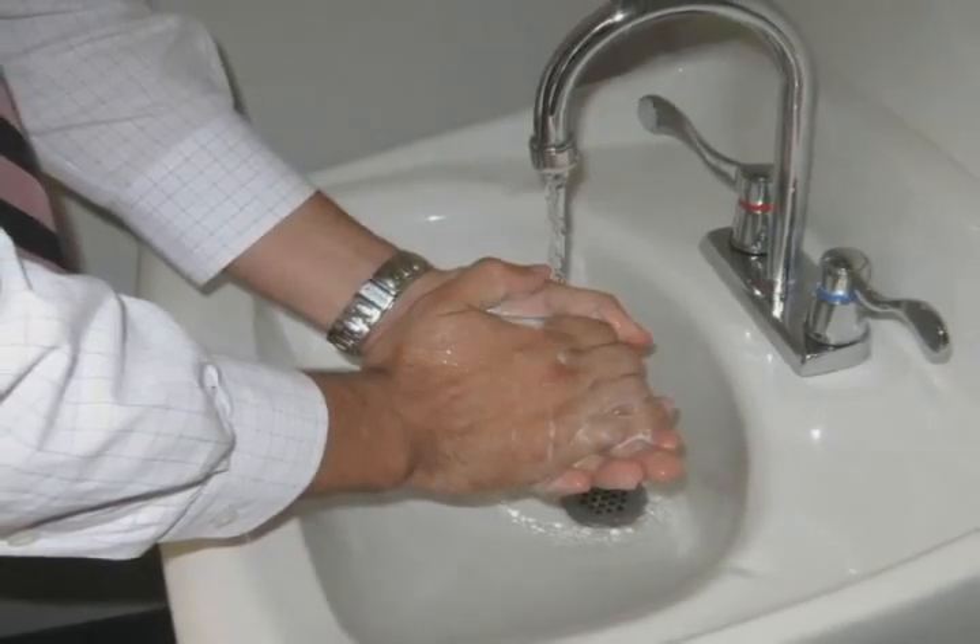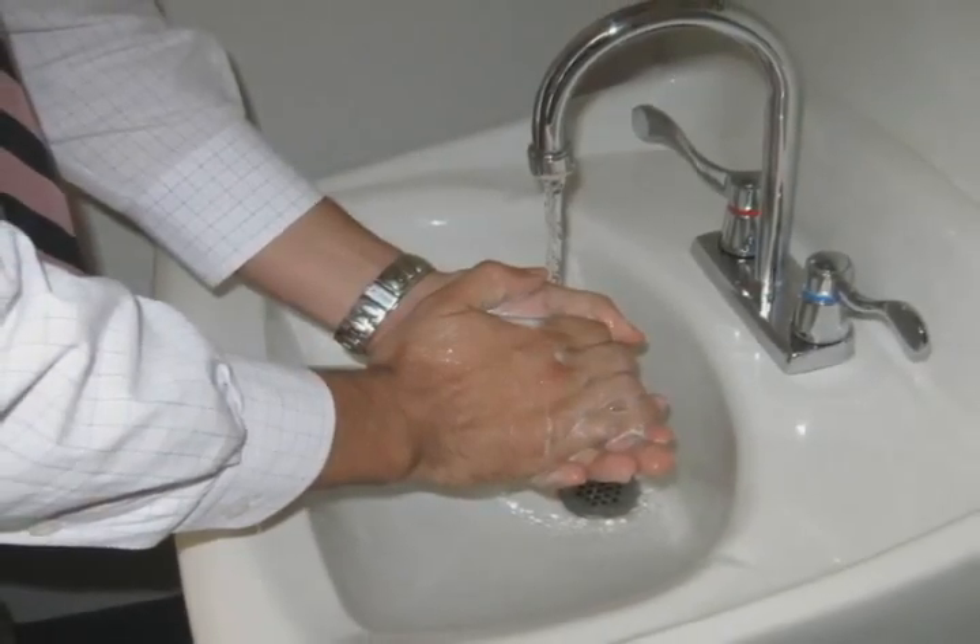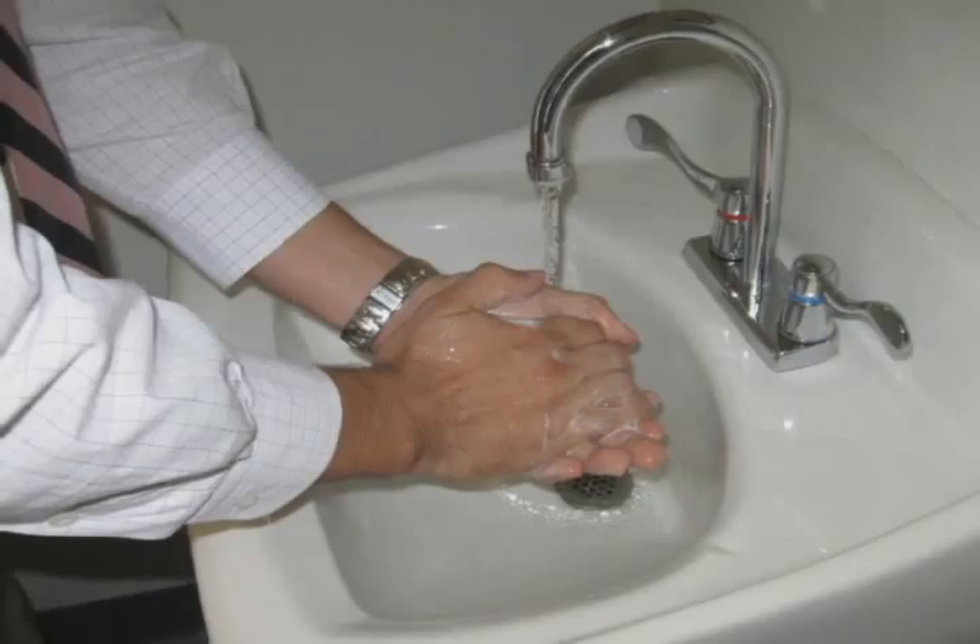Before preparing your insulin dose, thoroughly wash your hands using soap and water. This should be done no matter what type of insulin product you have.